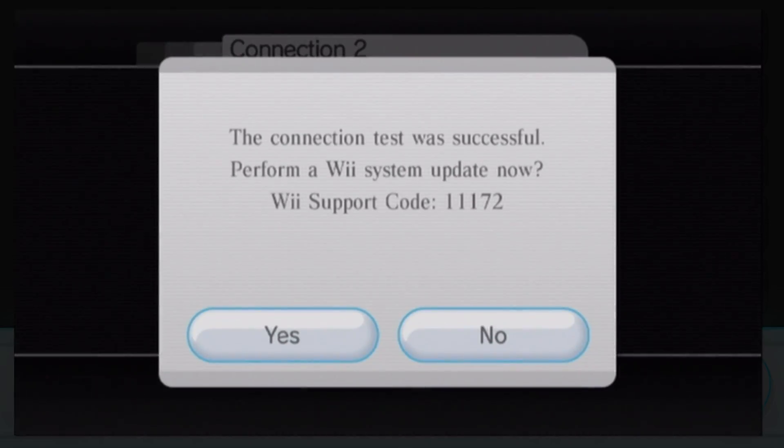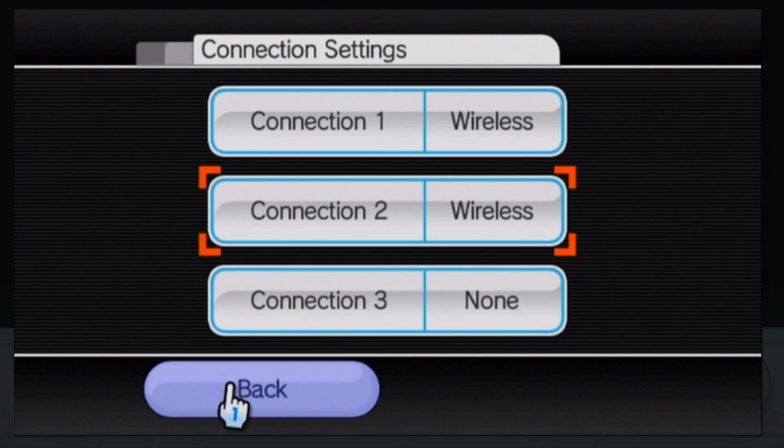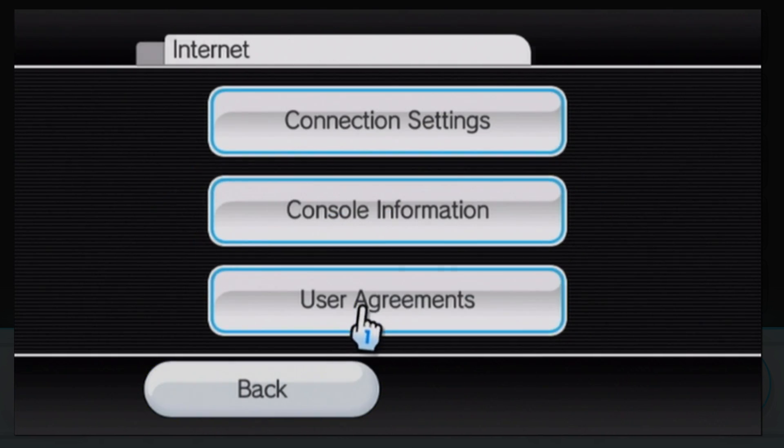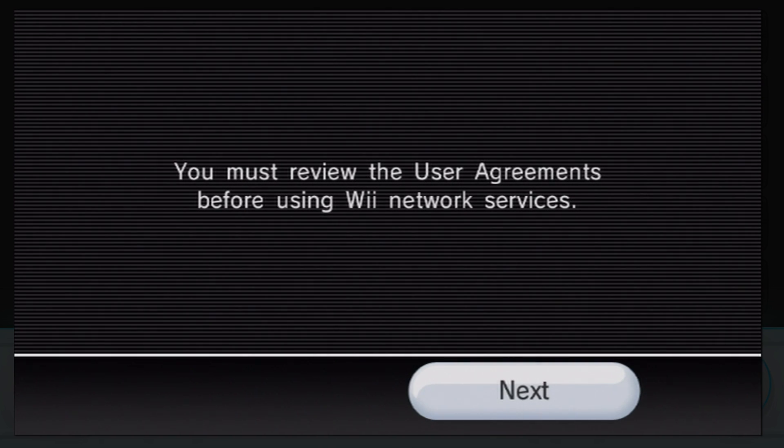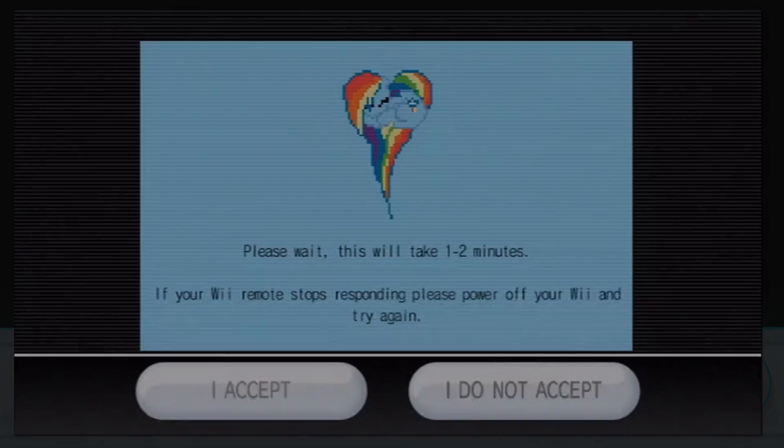Once you confirm, run the connection test — but do not update your Wii when prompted, click no. Then back out to the internet page and click on User Agreements. Tell your Wii you want to connect to WiiConnect24 and use the Wii Shop Channel by clicking yes, then next. If you did this right, you should see a pony on your screen. Do not click yes or no on that screen, or your Wii will freeze and you'll need to start over.